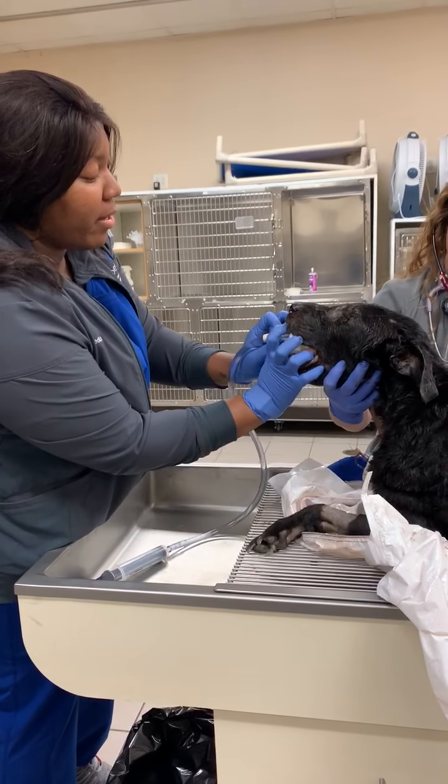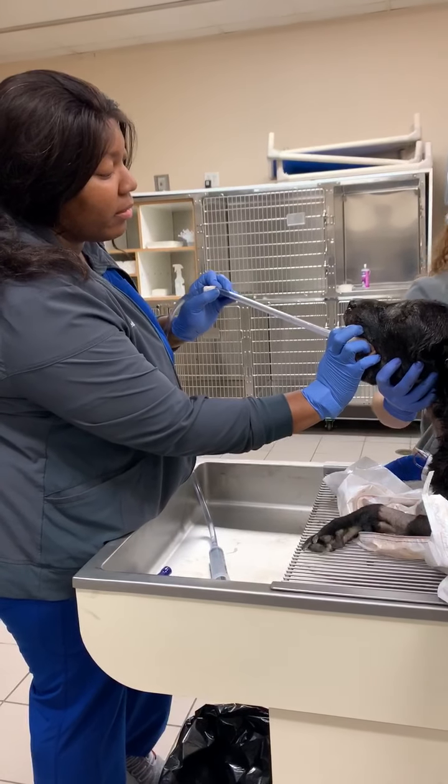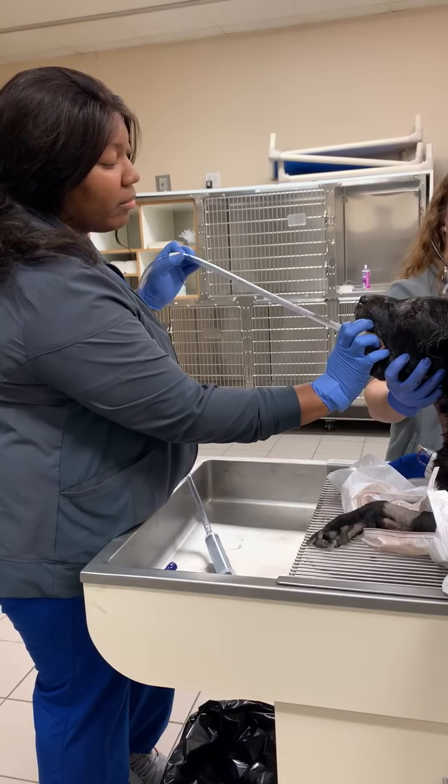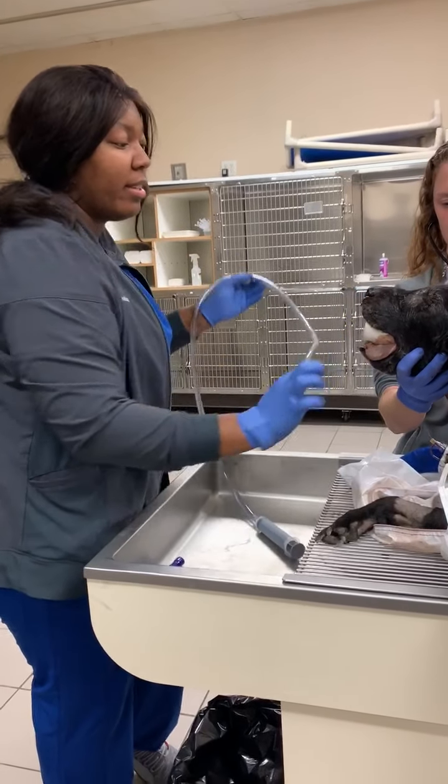So we are in. Now we are just going to slowly take out. And we are good. Alright, you're welcome. Thank you.